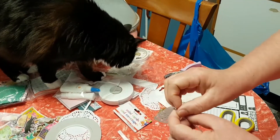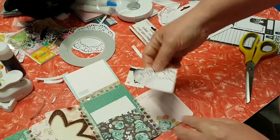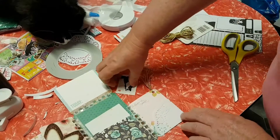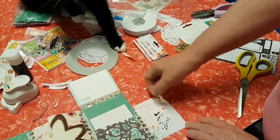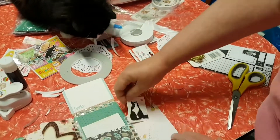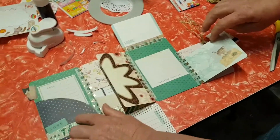Oh baby, what are you doing - come to help? So I've peeled those off, rounded the corner, and I'm just going to put that in there, line it up and press it down - and then you've got a little pocket. I think I might put that on some cardstock just to make it a little bit tougher, but I'll get to that in a minute.